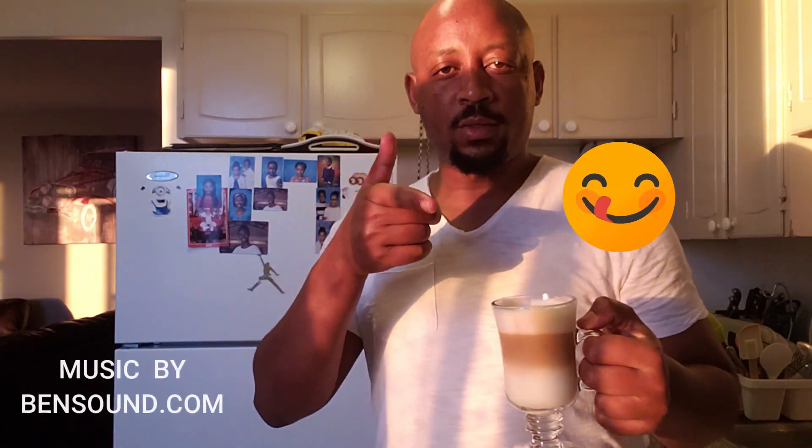Thanks for watching. I hope you make your own café latte next time. Next time I'm making cappuccino, so thanks for watching and thanks for your time. Don't forget to subscribe if you like my video, and leave your comments in the comment section. Thank you.